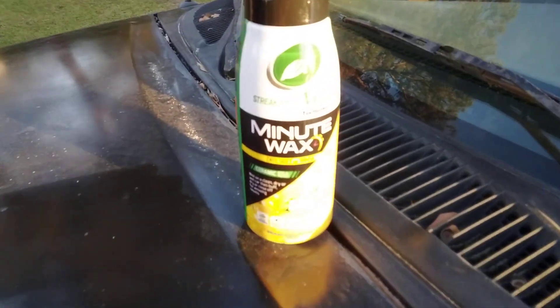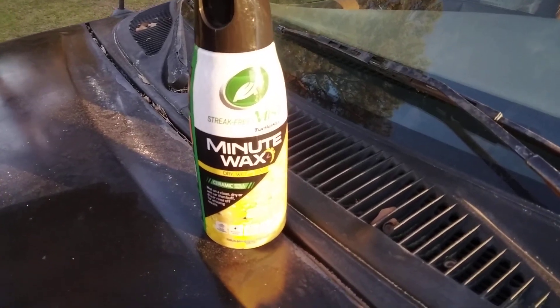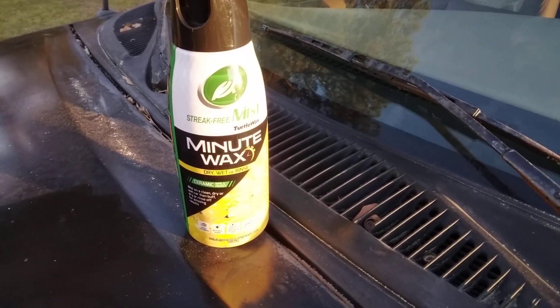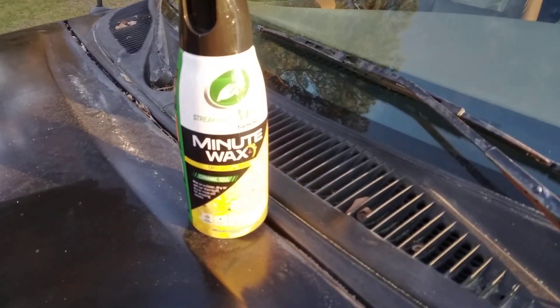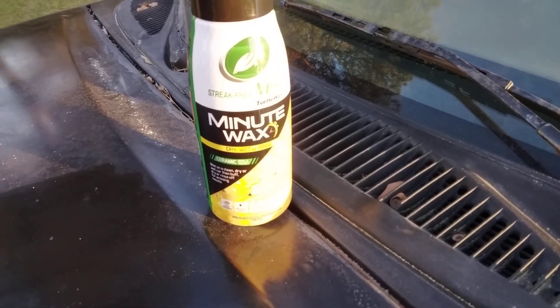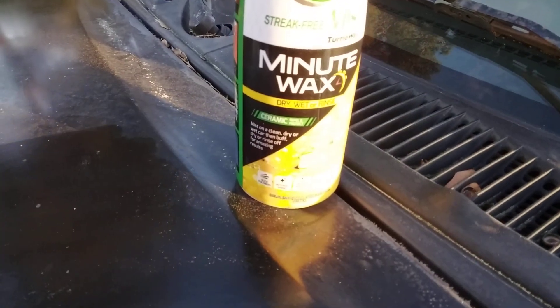Something told me to walk back here in the car section and I spotted these. I'm like, Turtle Wax got some new products — and this one kind of slipped by me, new to me anyway. Minute Wax — I never heard of it talked about in the car world too much. But it is what it is — ceramic repel and protect, y'all.